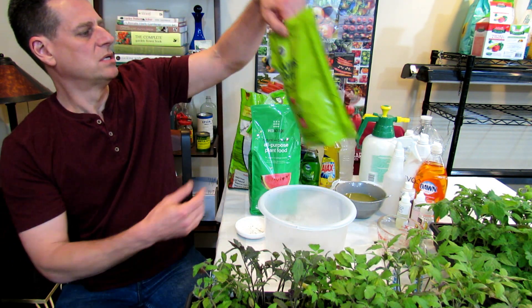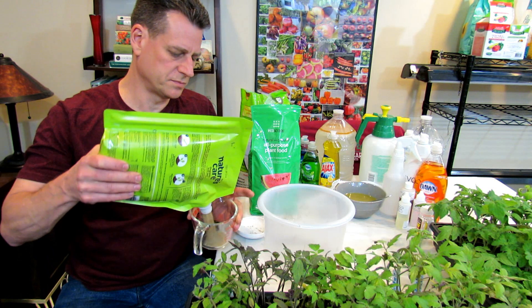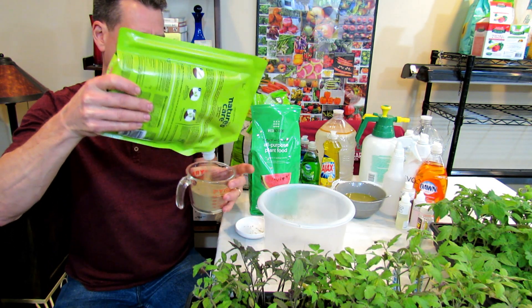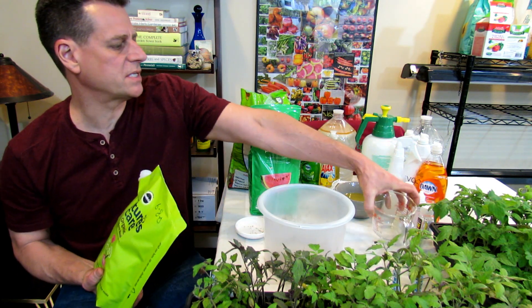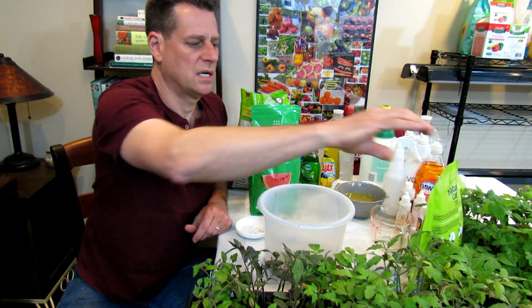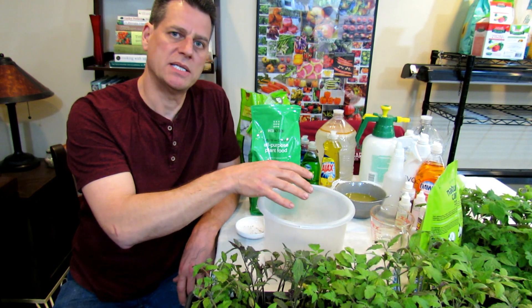What I am going to use — and I'm going to make a batch here that's going to feed that single beefsteak tomato the entire season — is one cup of bone meal. That's about a 6-8 N-P-K, but it has calcium. I definitely want calcium in my mix because tomatoes can get blossom end rot. That happens if you don't have enough calcium or you have uneven watering, or a combination of both — this will supply plenty of calcium to my tomato.